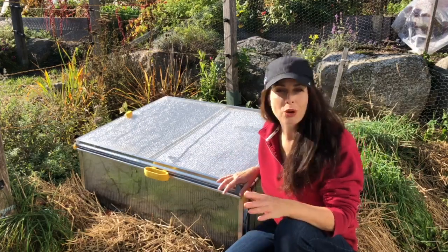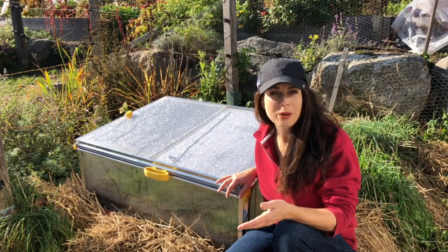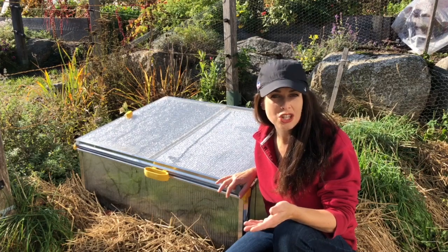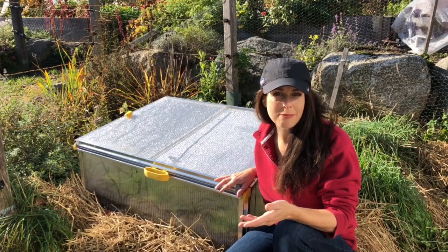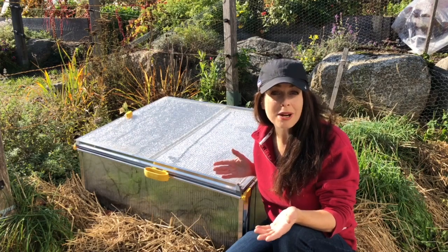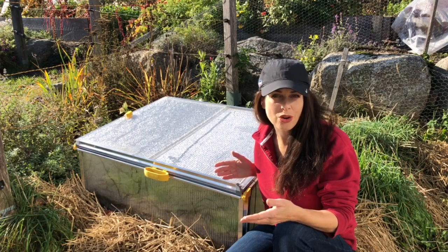So this here is a simple cold frame of mine in the garden. It's a polycarbonate cold frame made from twin wall polycarbonate that's eight millimeters thick, so it offers some insulation qualities. That said, a polycarbonate cold frame still isn't as insulating as a cold frame made from a wooden frame with a clear top. All a cold frame really is is a bottomless box with a clear top, designed to capture maximum solar energy.